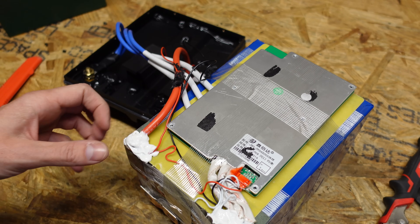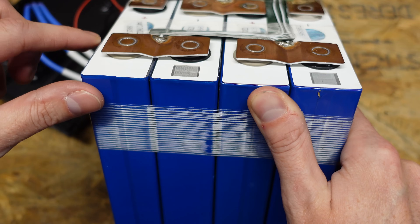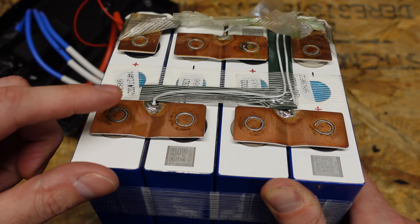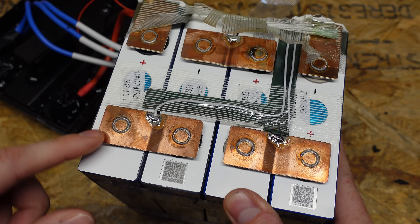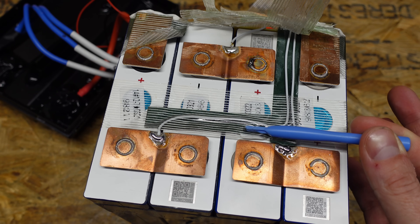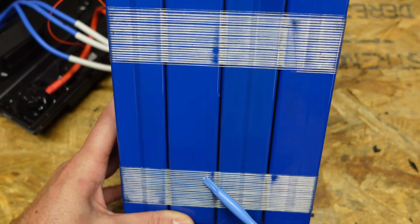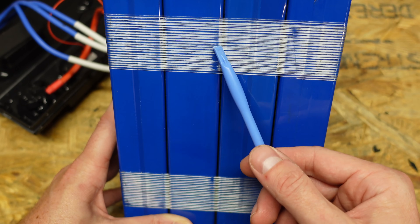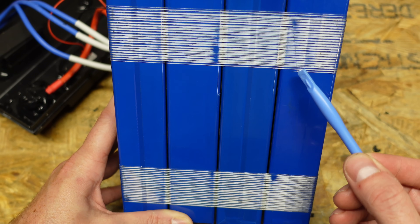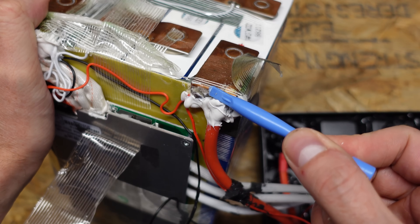Taking a look at the top of the battery, the bus bars appear to be made of copper, but it looks like they may be copper-plated rather than solid copper. That would make sense because the posts on these batteries are aluminum, and you don't want copper welded directly to aluminum, so they may have copper-plated these for solderability. The balance conductors are nicely run on top of insulative paper, held down with fiber tape. Looking at the side profile, there are a couple of layers of fiber tape holding the cells together — not really compressing them but preventing expansion. There is also a layer of insulative paper between each cell, and the main conductors are soldered directly to the tabs.